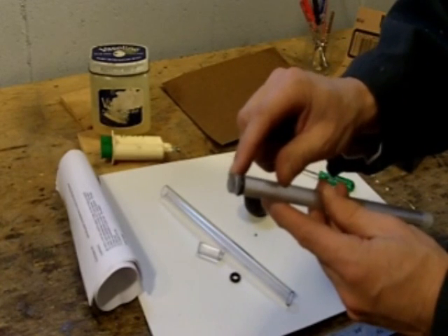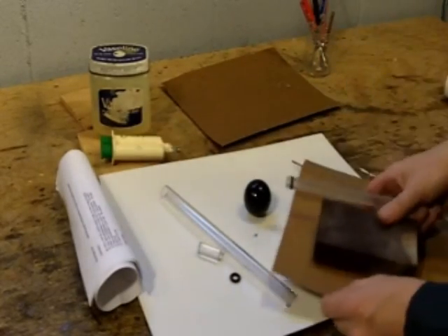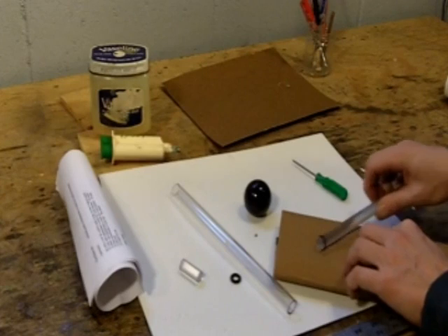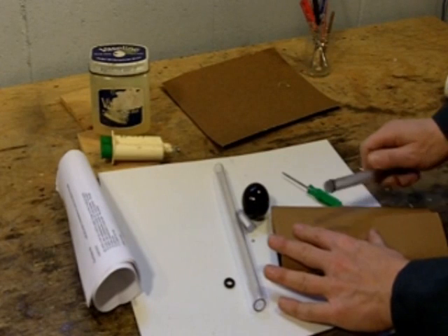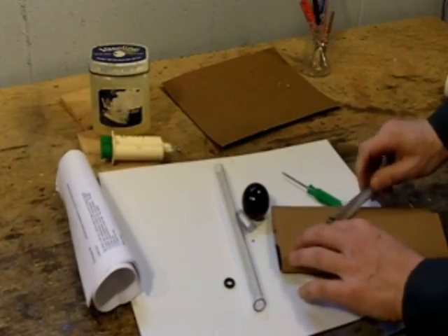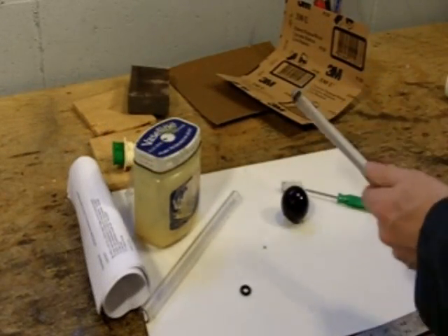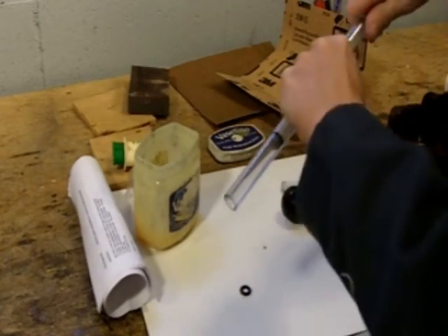The o-ring is what seals the pressure inside the piston. So, little by little, sand this o-ring just like this against the sandpaper. You can see some of the rubber coming off onto the sandpaper. Getting this o-ring to seal perfectly is a bit of a challenge — that's why you've got two, in case you mess up the first one. That took a while, but I think it's ready to go now. I'm going to put some petroleum jelly on there to lubricate it. That's just about a perfect seal.